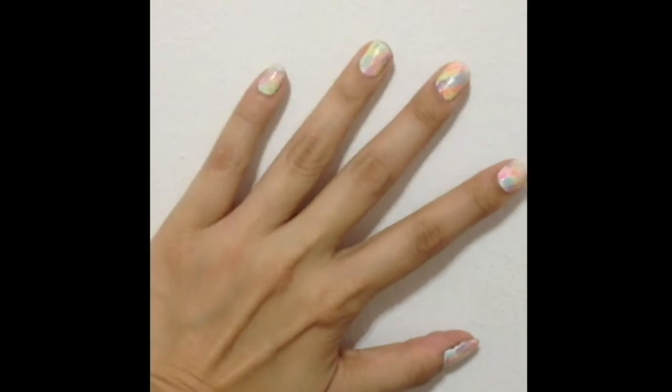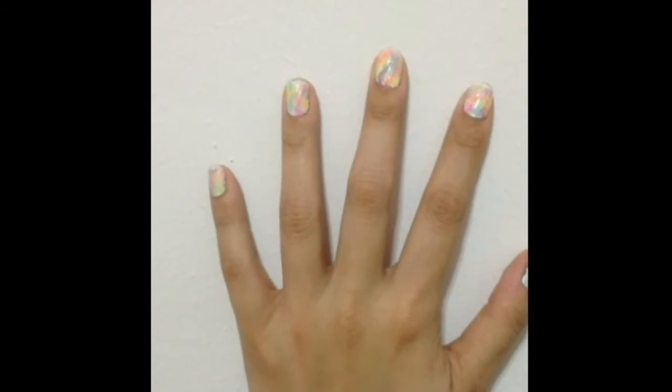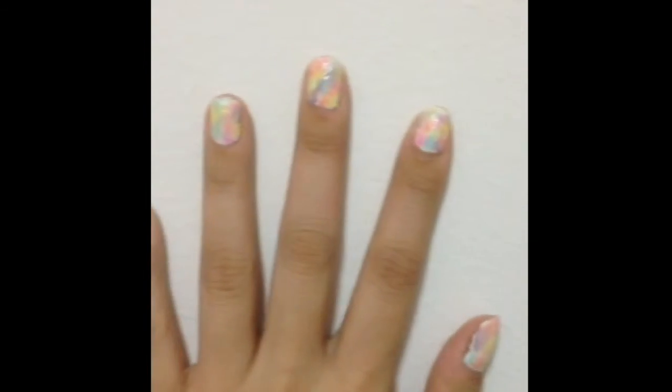Ta-da! And here are your watercolor nails! Each nail will have its own unique design. And they are so pretty to look at. And you'll sure brighten up your mood for the day.